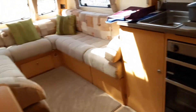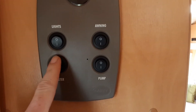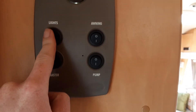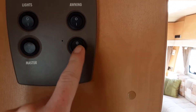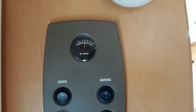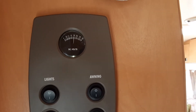Going on to the inside now — on the left-hand side of the door as you walk into the caravan you've got your master control panel. You've got your mains power and 12-volt power switch, interior lighting on the top left switch, your awning light on the right-hand side, and on the bottom right your water pump switch. At the top there's a battery voltage display indicating how much power you have in the 12-volt battery.